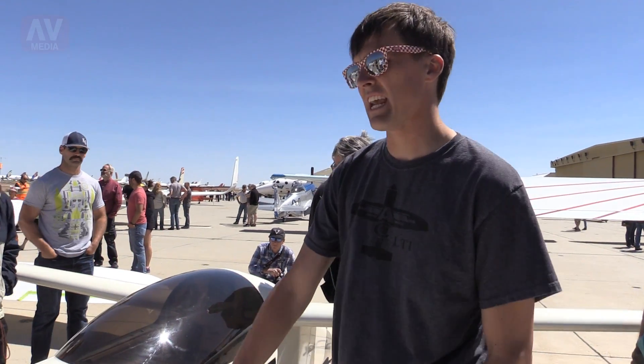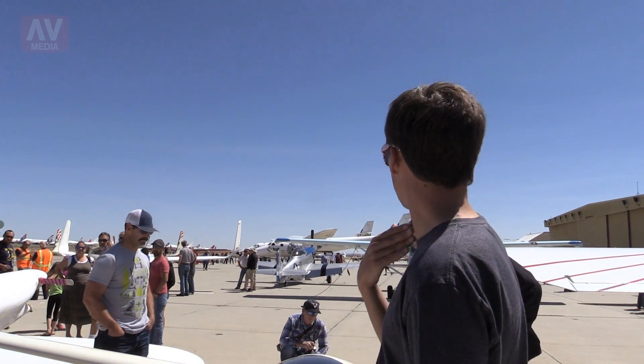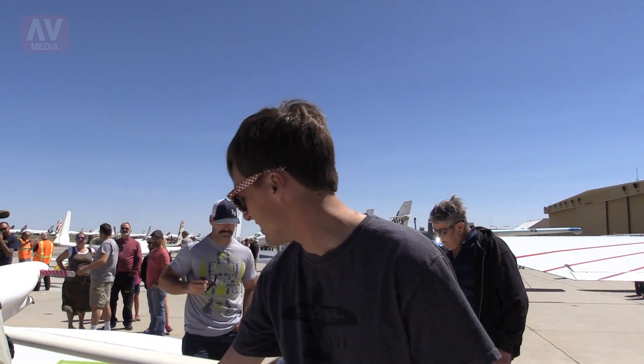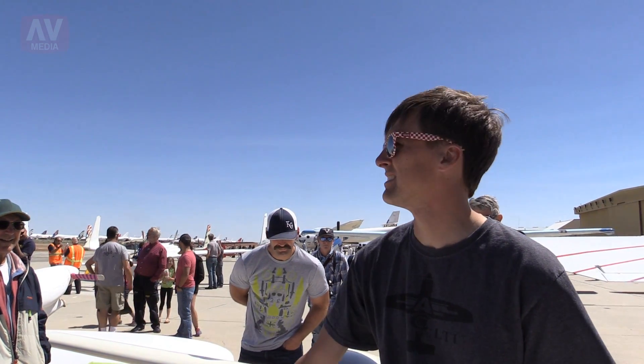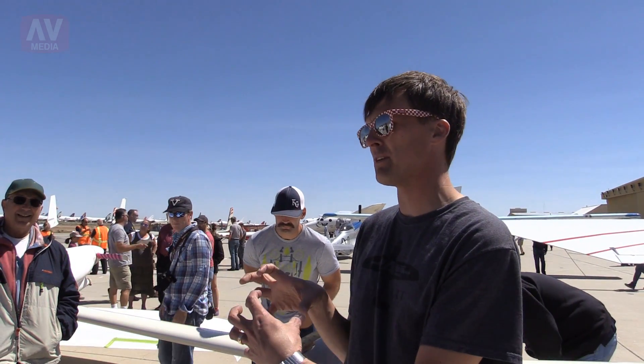So this is a Rattan Quickie — the Quickie 1, the single seat version. We modified it to carry these jet engines to test for PBS. PBS is a company in Czechoslovakia. They make small RC airplane engines.